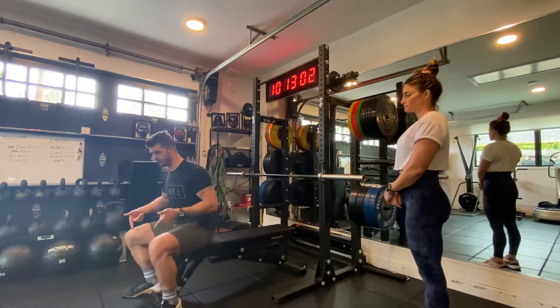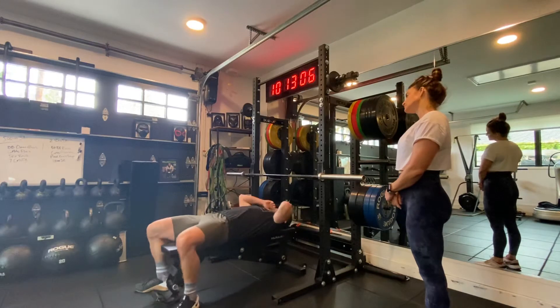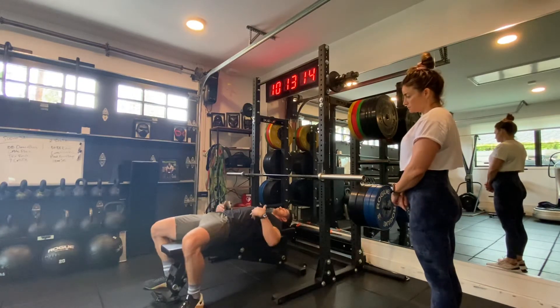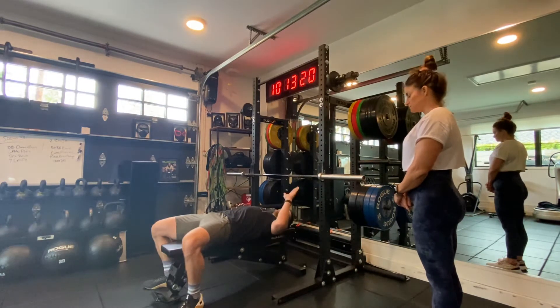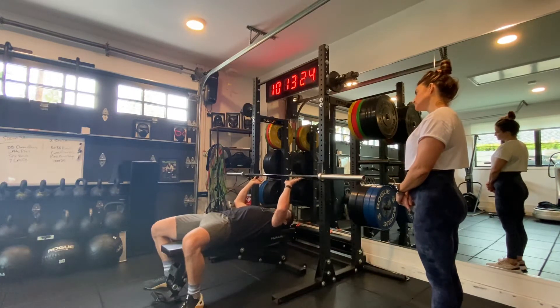When you come to the bench, sit on it and make sure your feet are flat on the floor. Come back easy. I always like to make sure my eyes are lined up with the barbell — that's your first point. Second, are your heels flat on the floor? Third, are your hips on the bench? Fourth, are your shoulder blades into the bench?